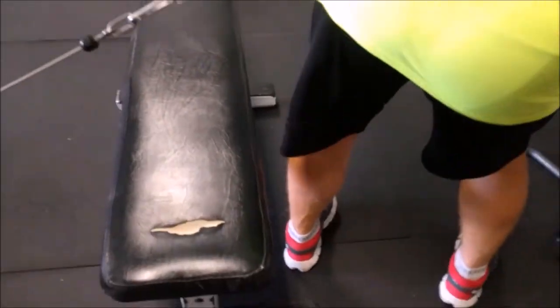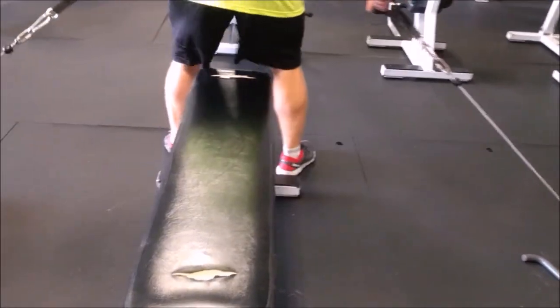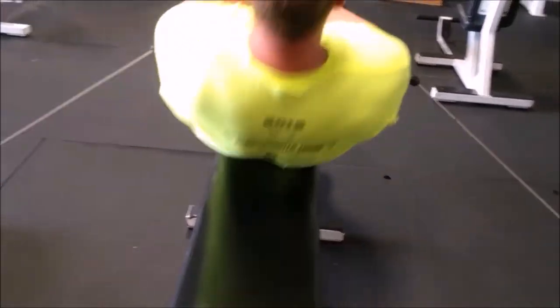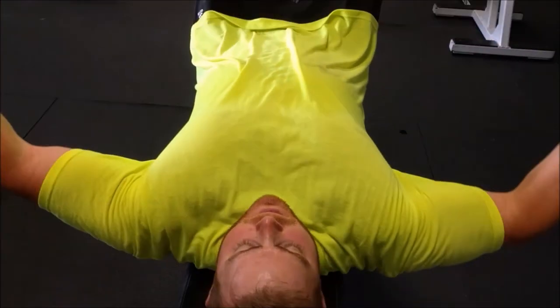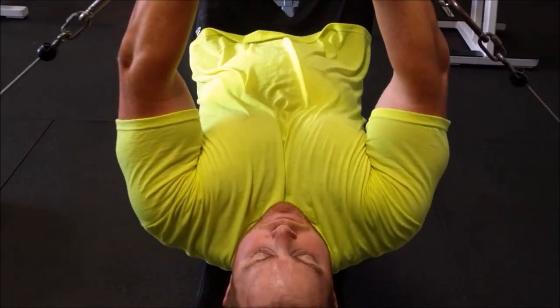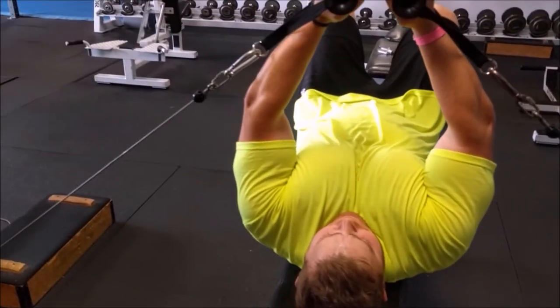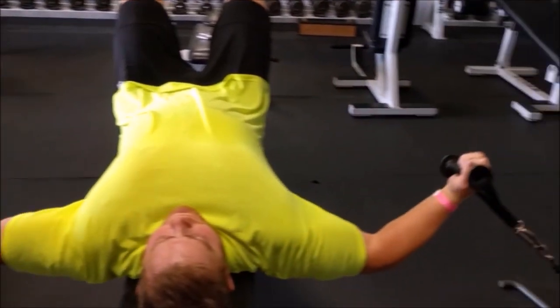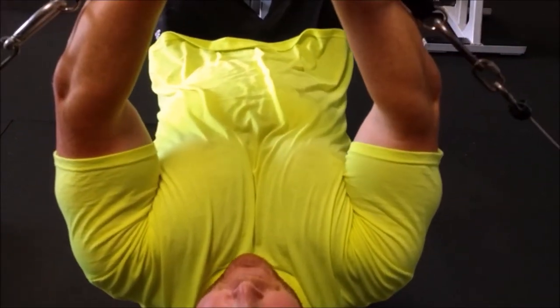Then I just finished it off with probably three to four sets of cable flies. I prefer doing cable flies over dumbbell flies — I just feel like there's constant tension. And I actually have a friend of mine filming this right now. Shout out to all you guys out there that have people that film for you in the gym — it makes it so much better than just having stationary camera angles. That's it for today's video. If you liked the video, hit that like button, please subscribe to the channel. Tiddy pump right there. And we out.